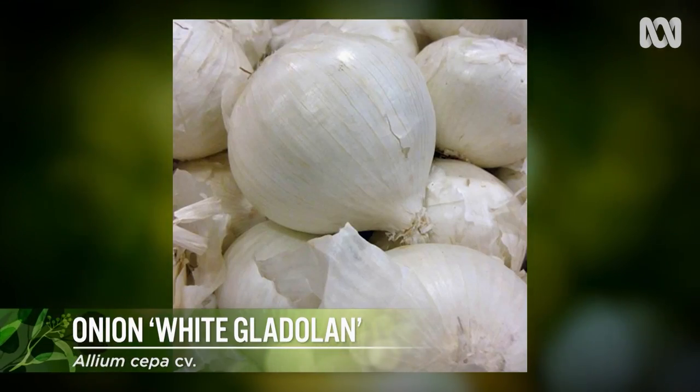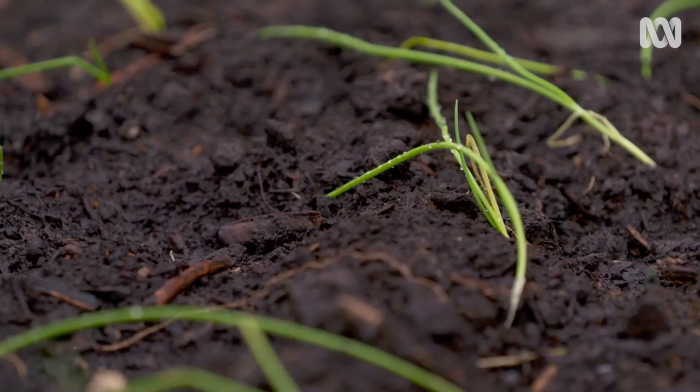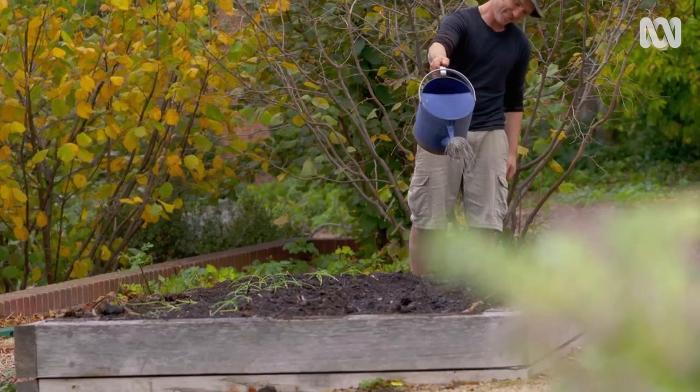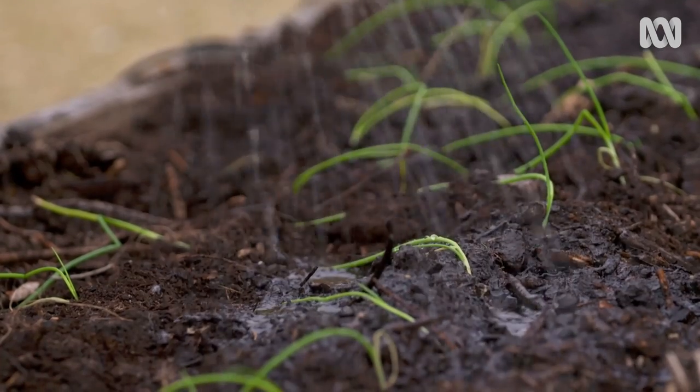For seed, I've gone for a variety called white gladilan. It's got a beautiful white flesh and a sweet flavour. And for the seedlings, I've gone for the common old browns. I personally love them because they last forever. And don't worry that they're bowing their heads down — with a bit of water, they'll pick them up quick smart. They need about six months in the ground, and if there are dry spells through that period, you'll need to keep the water up to them.